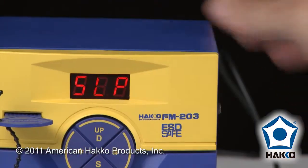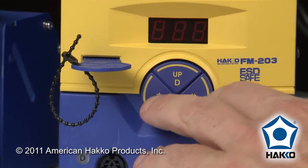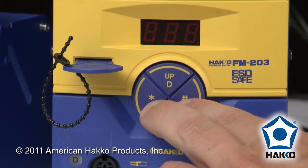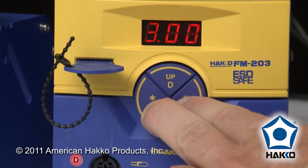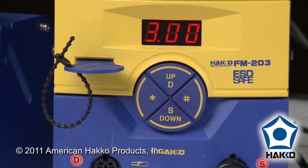The other way of checking is through the function built into the circuit board. By holding down the asterisk, the hash, and the S button simultaneously when you turn it on — and the key card does have to be in there — you can see that the number that comes up should be 3.00 or higher.